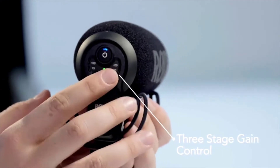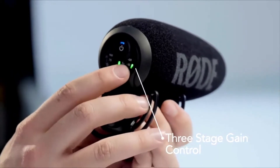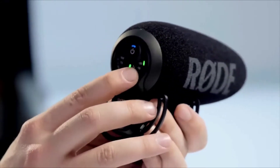On the right-hand side of the microphone, there is a switchable three-stage gain control from plus 20 dB to minus 10 dB or 0 dB. The minus 10 dB pad enables you to record very loud sounds without overloading your camera's input. The plus 20 dB feature enables you to turn down the noisy preamp on most DSLR and mirrorless cameras and run the microphone nice and high, so you get crisp, clear audio even on cameras that don't have the nicest audio circuit.